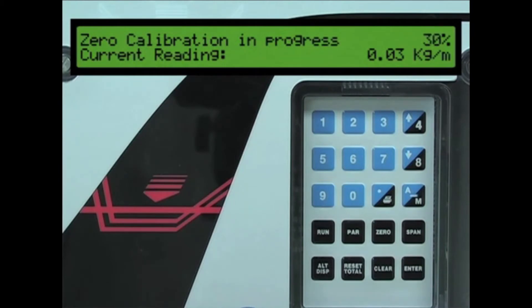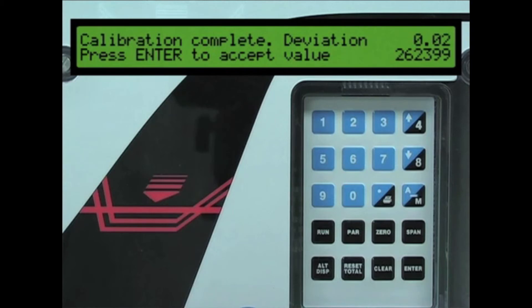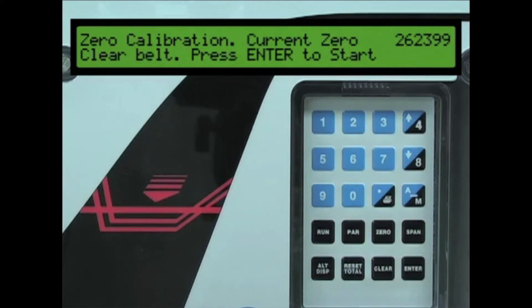Press the enter key to start the calibration. During the calibration process, the new zero count number will be generated. Once the calibration process is complete, the BW500 will display the latest zero count value and the percent deviation from the previous value. If the zero calibration deviation is acceptable, press the enter key to complete the zero calibration.